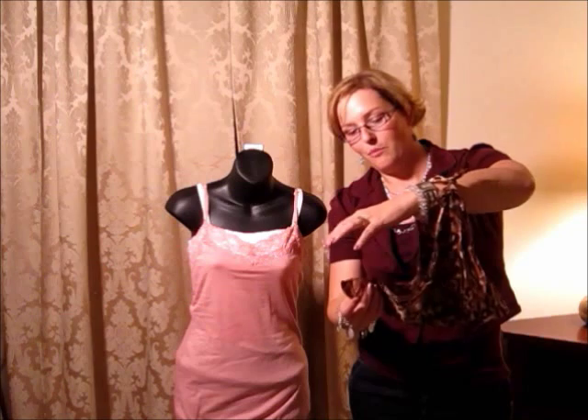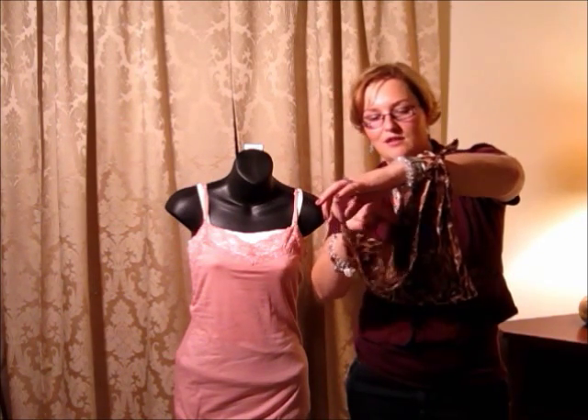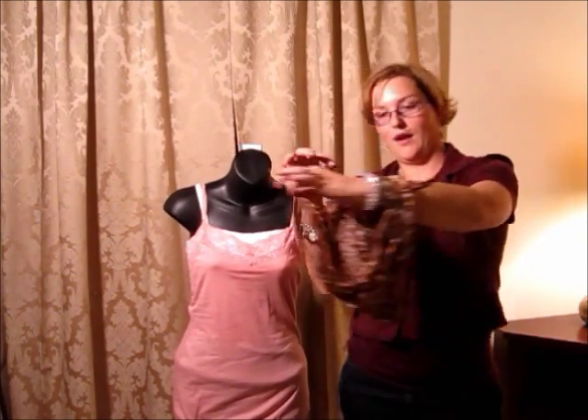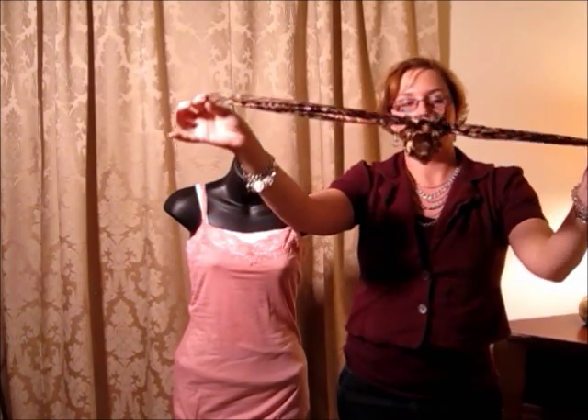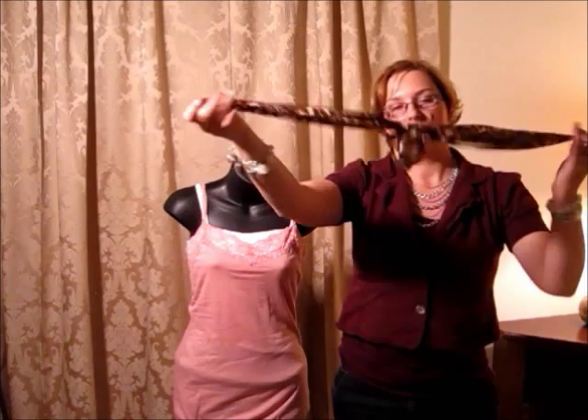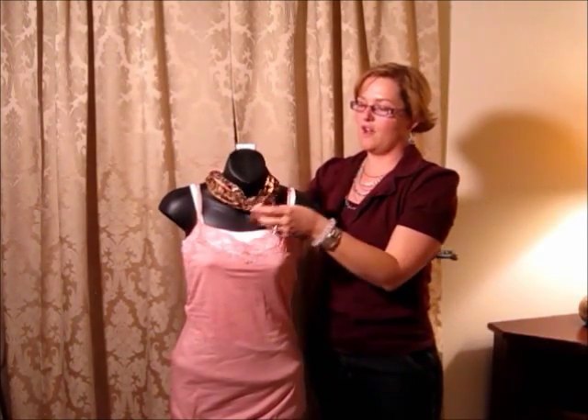You grab the bottom piece with the hand that's holding it, and inside there's another piece. You grab that with the other hand. Then you wiggle the hand that's holding it through the hole and pull gently.